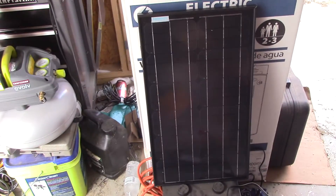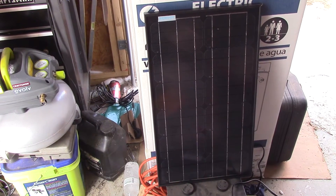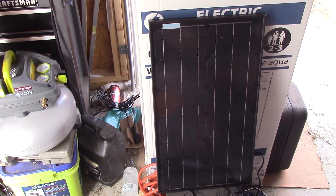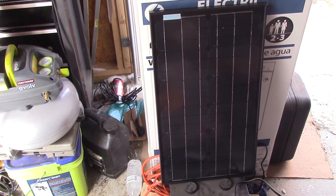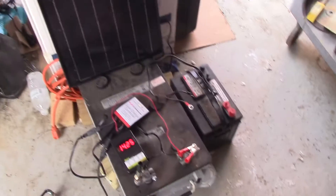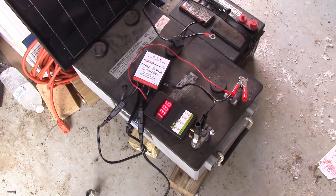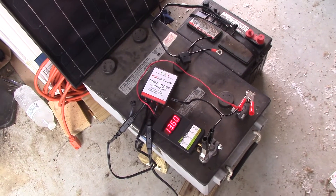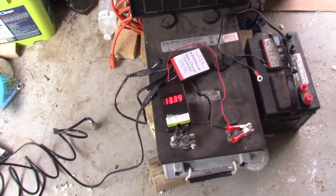That's why I don't recommend wasting money on those small trickle chargers. What people have found is that at night, because they weren't dioded, the panel begins to draw energy out of the battery. The reverse potential of the battery overpowers the little panel and it starts charging the panel. So those little trickle chargers were actually taking more energy out of the battery than they were putting in.